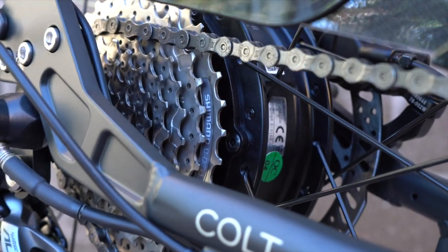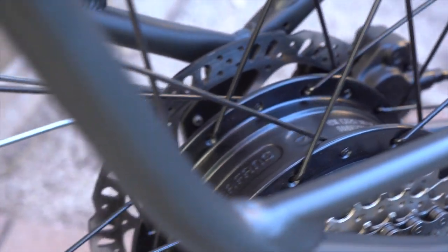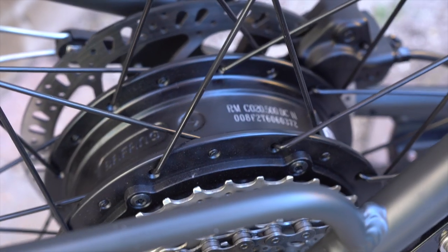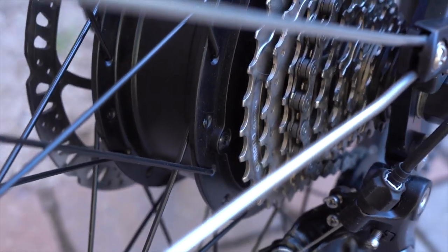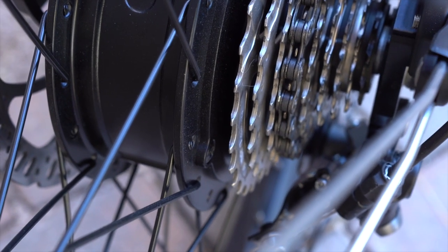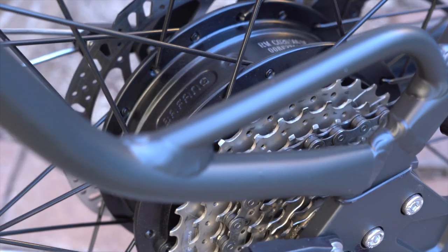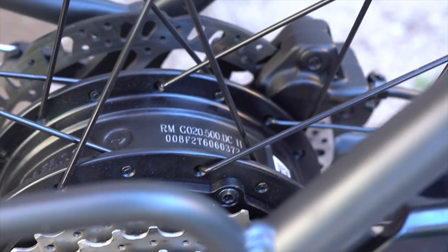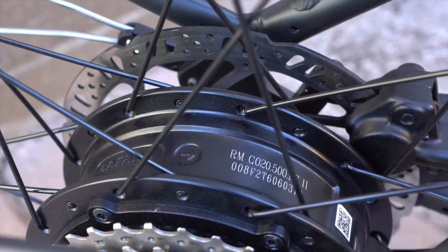Right back here is the Bafang 500-watt geared rear hub motor with a peak power of 750 watts. It has a nice compact size that really just blends in well with the overall look of the bike. This is a Class 2 electric bike, so it provides assist up to 20 miles per hour in both pedal assist mode and throttle mode. The Colt, like other Surface 604 bikes, uses a torque sensor — just to the right of the cogset — that senses your pedal power and provides proportional assistance. So if you're soft pedaling it goes easy, and if you pedal hard it gives you a lot of assist. It's a pretty intuitive ride feel and definitely one of the highlights of the Surface 604 bikes. There are five different levels of pedal assist, and there's also a throttle option.